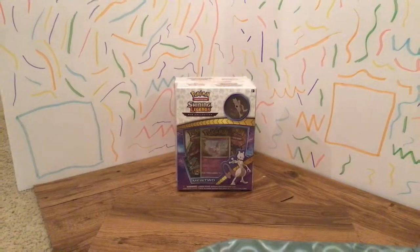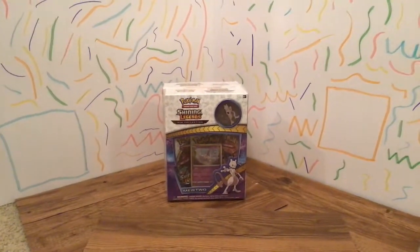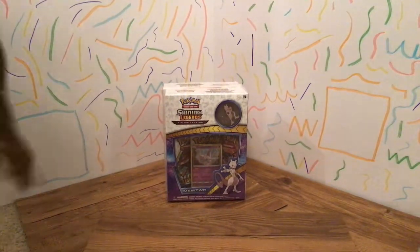Right now I'm going to go get what we're going to be unboxing. It's a little surprise. That is what we're going to be unboxing today. And I made a little thing.